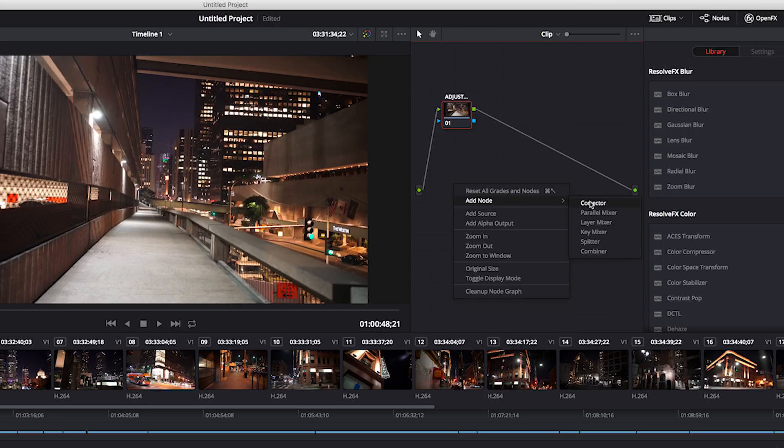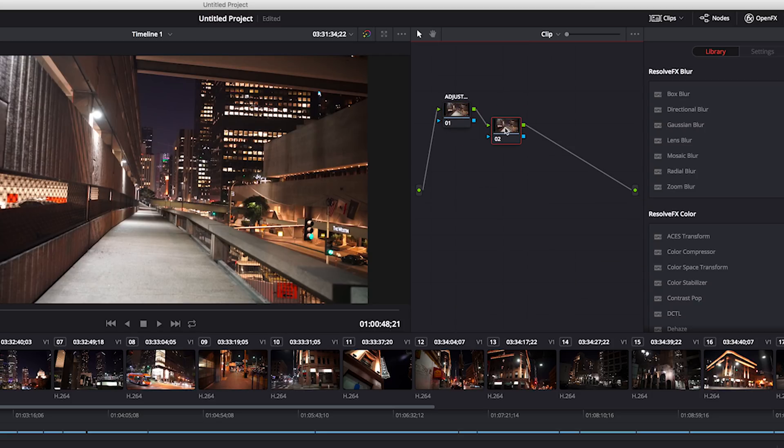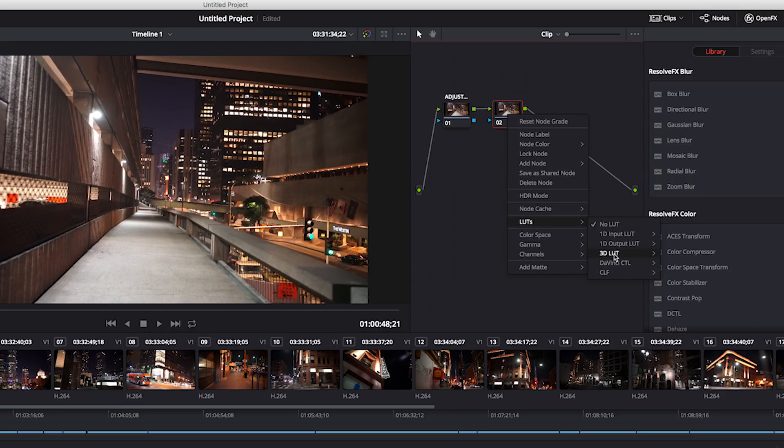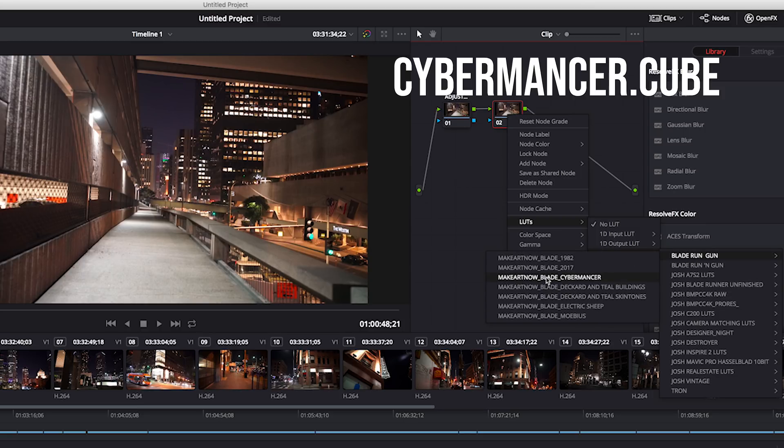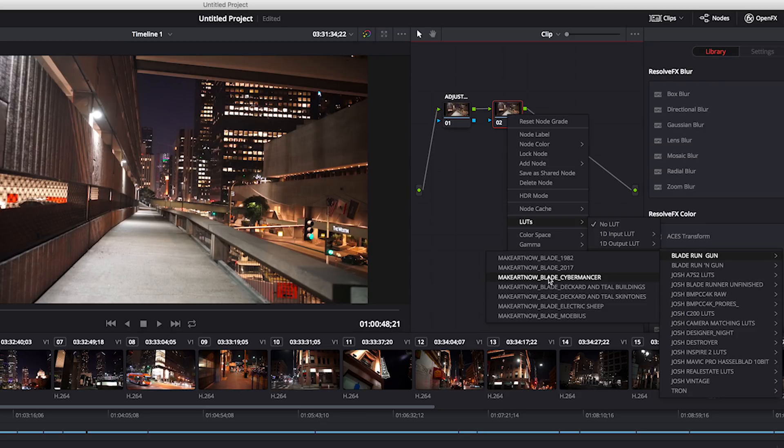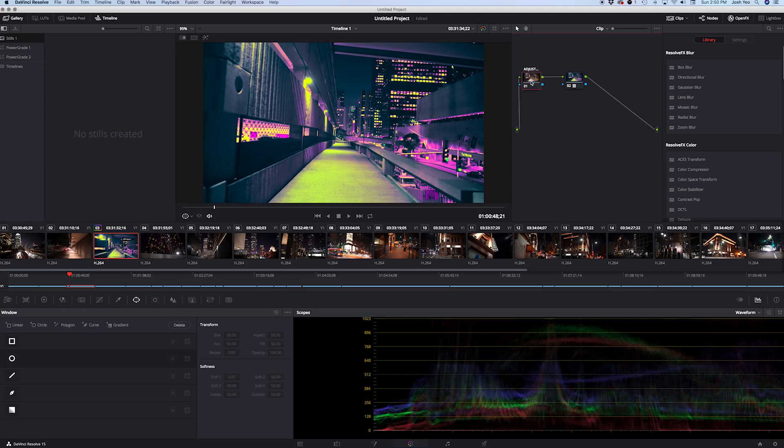Then right-click and add a new node — Corrector. This one is going to hold our LUT. Right-click, go to LUTs, then 3D LUT, and there's our folder. Let's apply Cybermancer — this is probably my favorite LUT, but it's also the most difficult one to work with. Go ahead and rename this node as well.